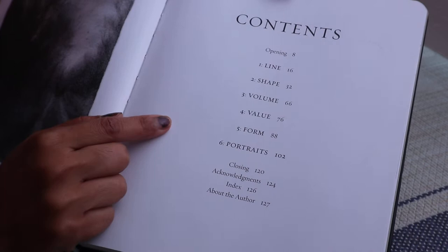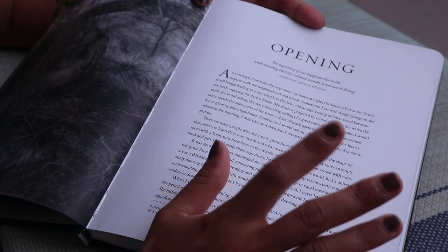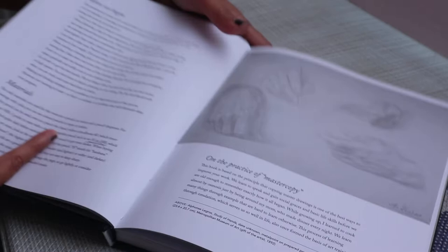So the contents are: first is line, then she goes into shape, third is volume, fourth is value, fifth is form, and sixth is portraits. It's really great for beginners because she really starts off at the beginning, having you do really basic warm-ups.